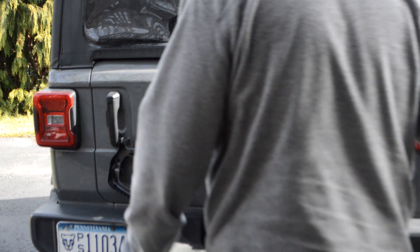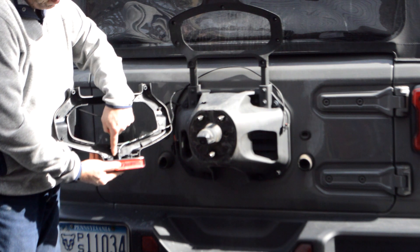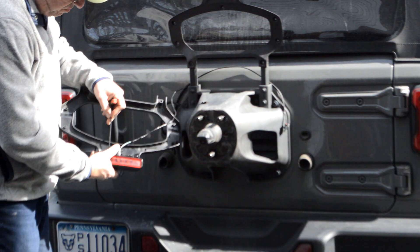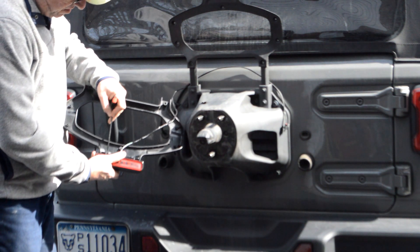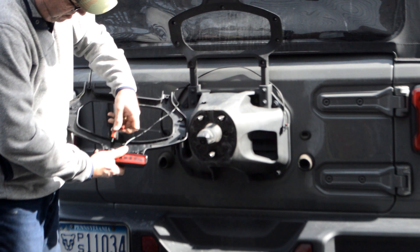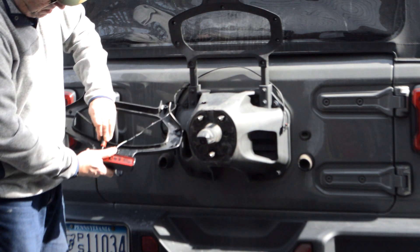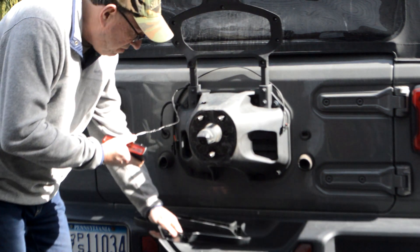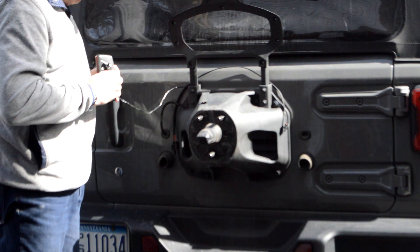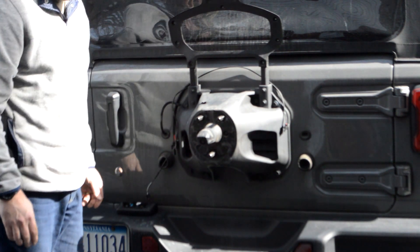Here's something that Quadratec didn't tell you in their instructions: the locking mechanism holding this in place is on the back side, which you can't reach. So what you have to do is take this apart — there are two more T25 screws to take this light off, and then you can access the locking mechanism and break the connection. I actually had to go out to Google and YouTube to figure this one out. Something they could have told me in the instructions.